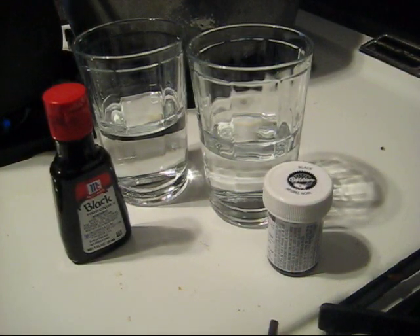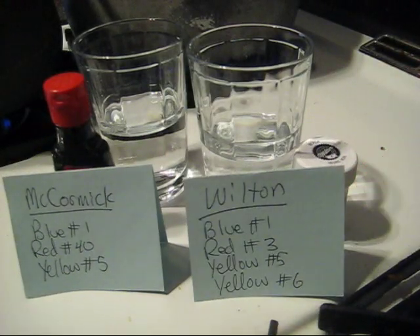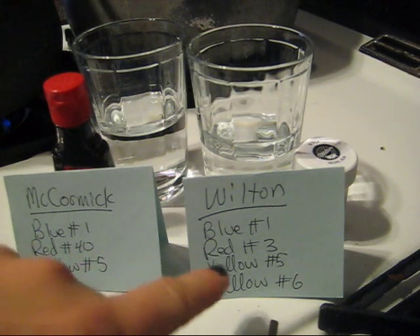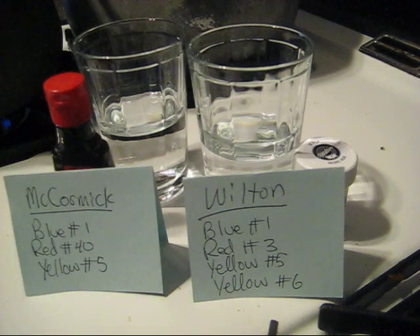I've told you in the past that black food coloring is made up of a combination of blue, red, and yellow food colorings. The actual mixture in these two different brands of black food coloring are actually different, with the major difference being that McCormick's contains Red Dye Number 40 and Wilton's contains Red Dye Number 3.